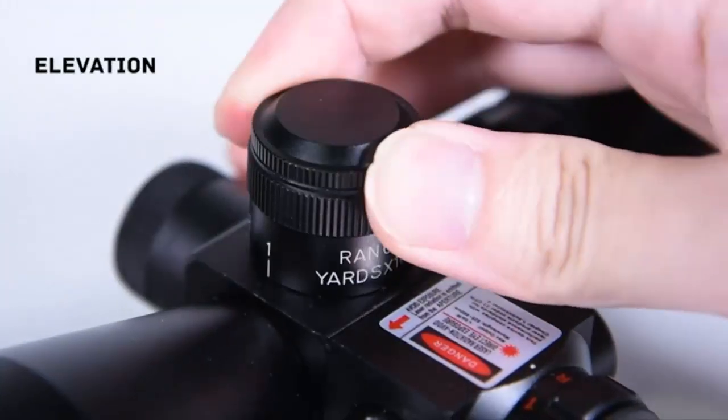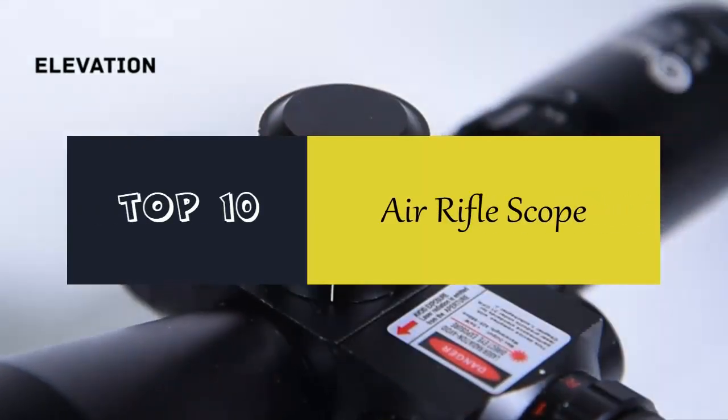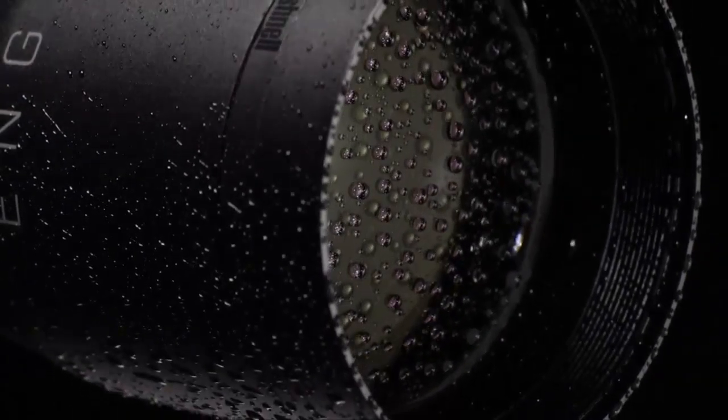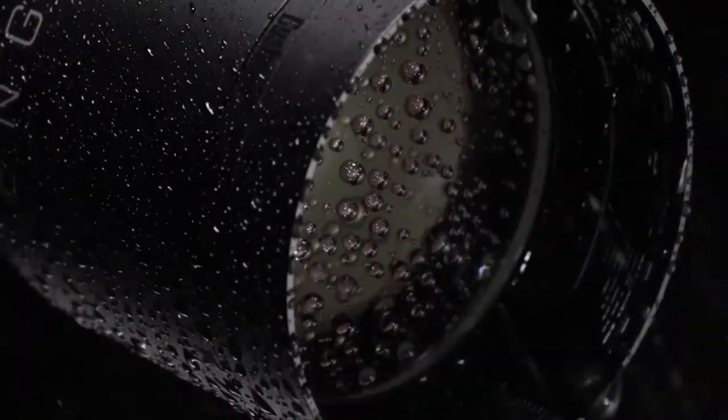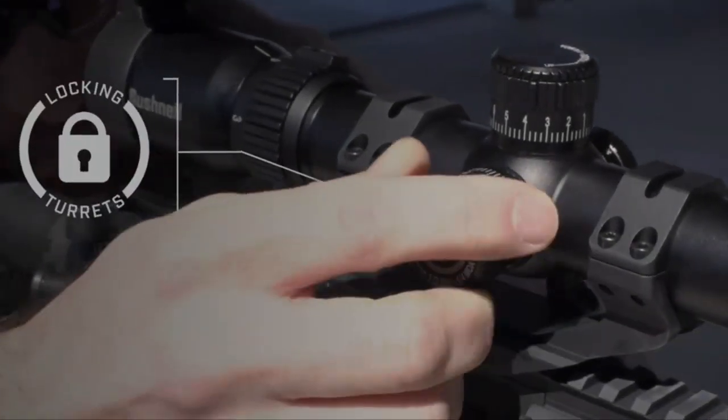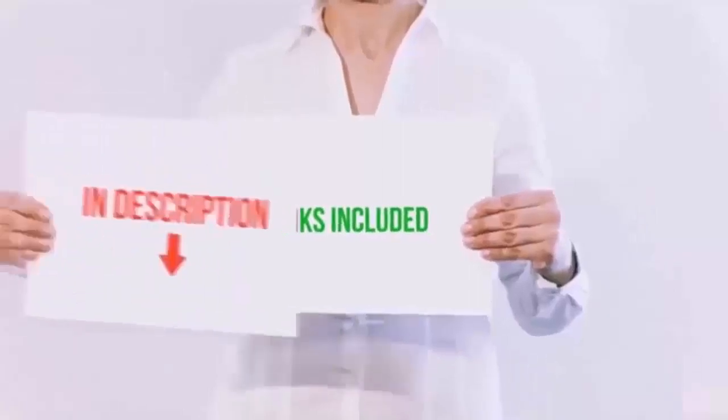Hello everyone. Today we'll take a look at the best air rifle scopes in the market. I made this list based on my personal opinion, and I'll try to help you find the one for your needs. To see the most up-to-date prices and find out more information about these air rifle scopes, you can check out the links in the description below.